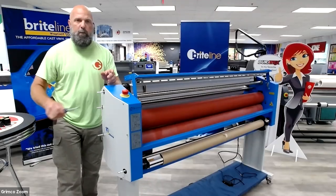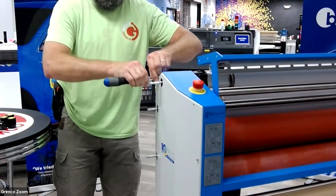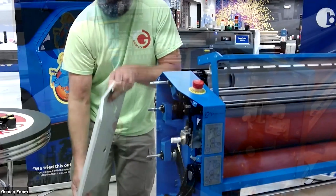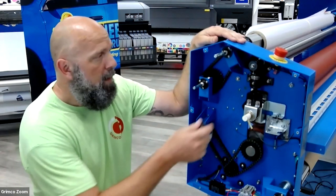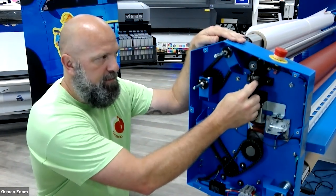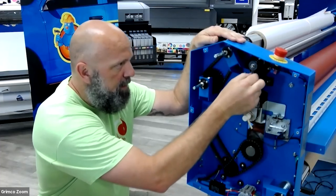With our tension knobs removed, we're going to go ahead and remove the screws holding on the panel. Now with this panel removed, we can see the balancing system as well as the direct drive of the GFP rollers. What we're going to need to do is loosen up this spur gear connection here so we can independently adjust this side. A three millimeter Allen will remove the set screw holding the spur gear together.